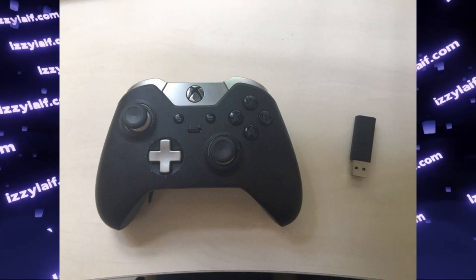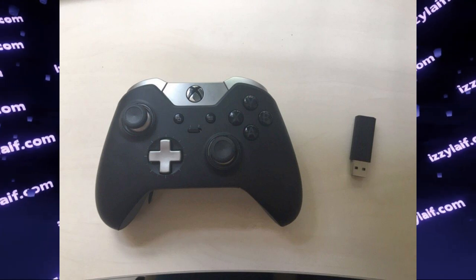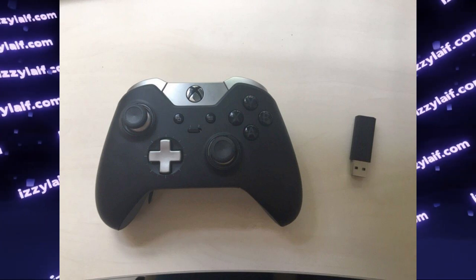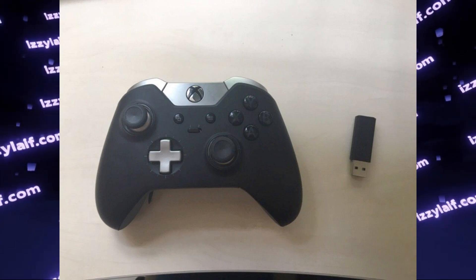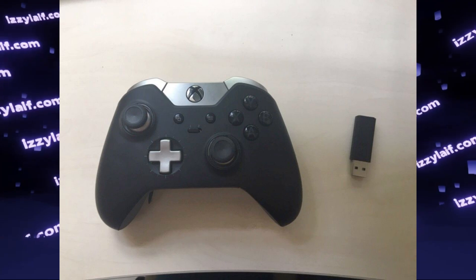Your Xbox controller — Xbox One in this case — connected to the PC using a Microsoft dongle, keeps disconnecting from your PC. Before we dive into how to fix this issue, and I will present a few solutions, we need to understand some background.